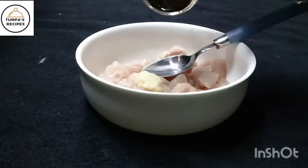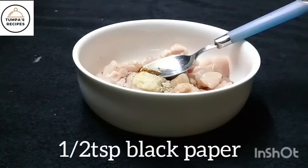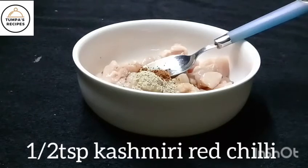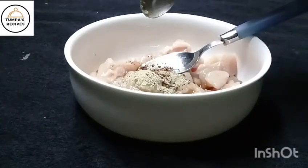Add 1 tablespoon of soya sauce, 1 and a half teaspoon of gul muriz, 1 and a half teaspoon of Kashmiri red chili powder. If you don't like it too spicy, you can put the red powder in a normal amount.